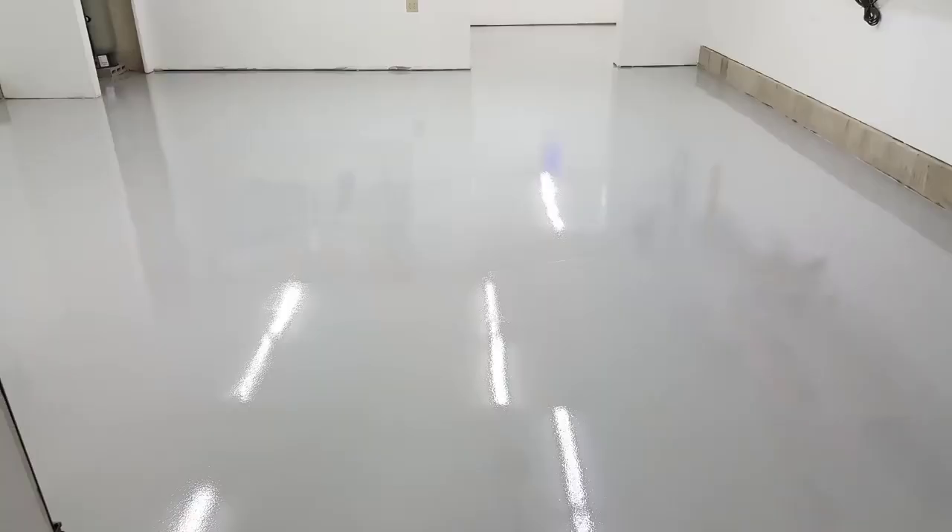Hey guys, Mike here with EverythingAboutConcrete.com. In this video I'm going to show you how we do a concrete floor coating in a garage. This is a garage floor right here and we're going to take it from looking like this, add an epoxy coating to it, and make it look like this. So stay tuned for the whole video so you can see how we do this.